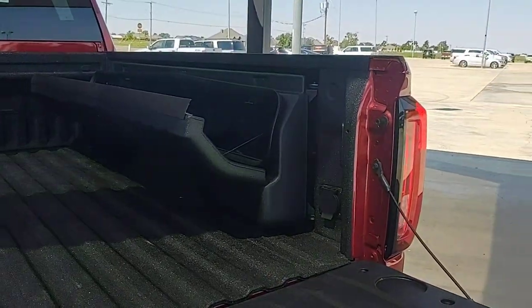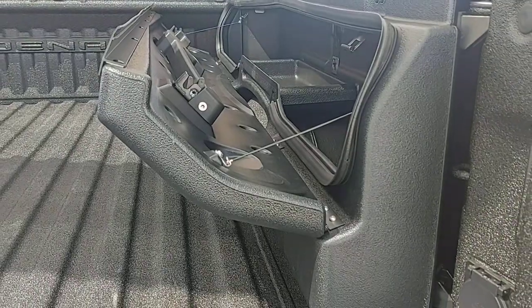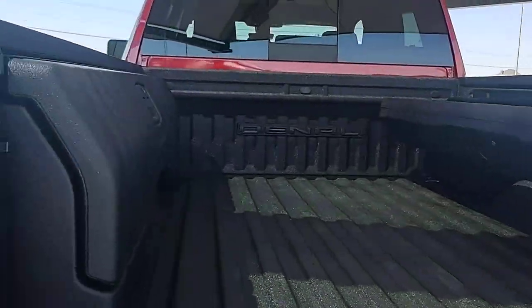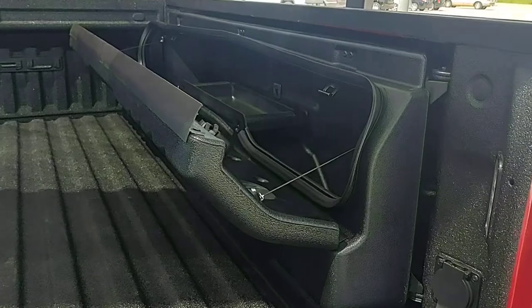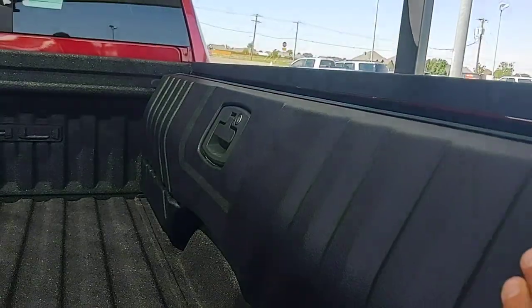Hey everyone, it's JP. Just taking a quick look at this new toolbox that is installed in this heavy-duty truck. This is what they call a saddleback, and you'll notice that it takes up very little room. It goes right past the wheel well, and that opens via the handle in the middle, and it also has a lock on it.